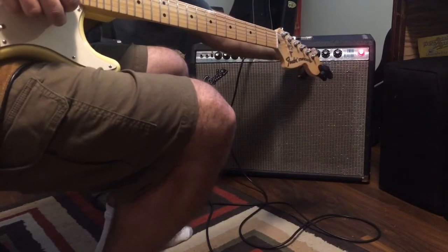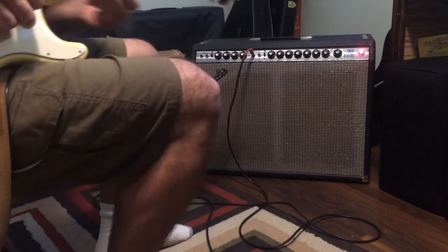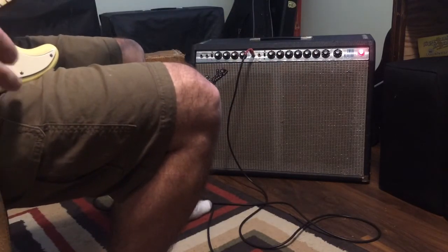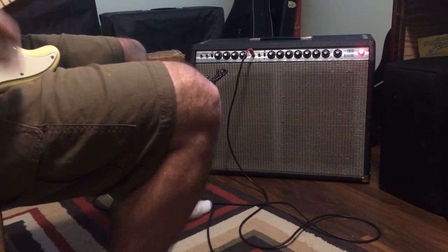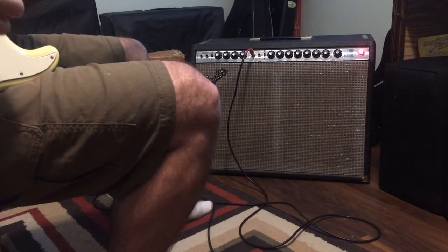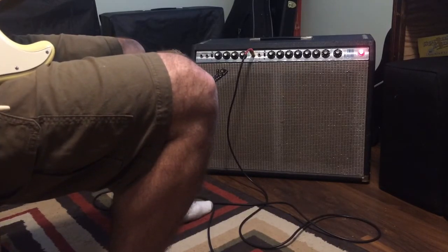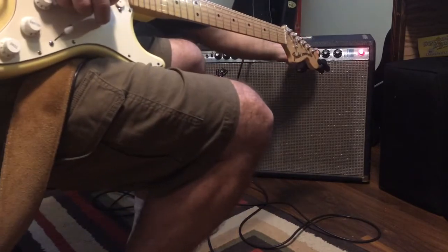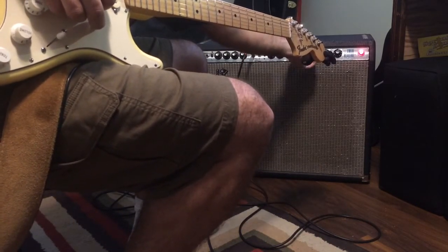Reverb is on three, treble almost five, mids on eight, bass on almost four. I can't hear any reverb but you guys are in a room that kind of reverberates, so I'll try not to turn it up too high.